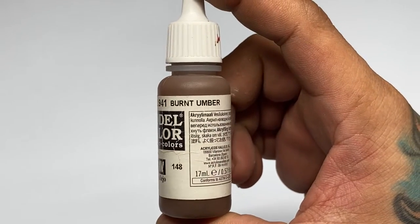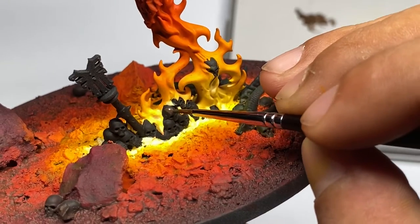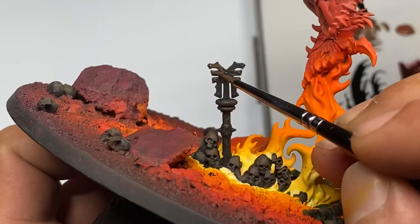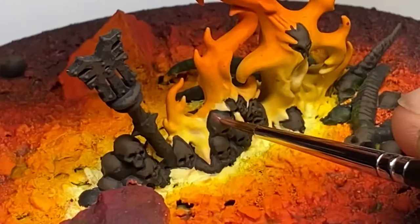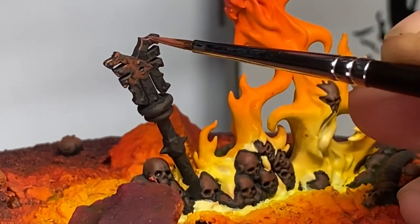First off, technically, any method — dry brushing, washes, oil painting — they're all layering; you layer paints on top of each other. But what I'm referring to here as layering is the common understanding: painting lighter colors on top of the previous color. Technically, painting from light to dark is also layering.